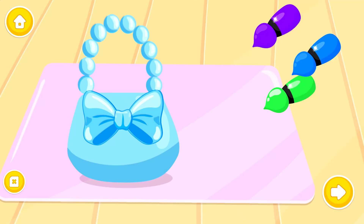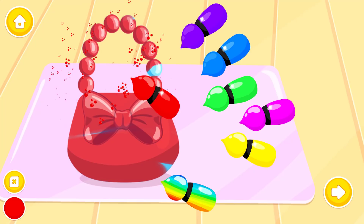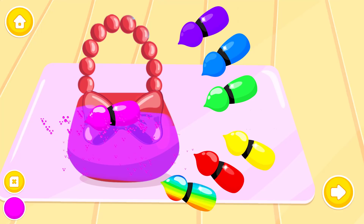Color it the way you like: Red! Pink! Great job! This bag looks great!